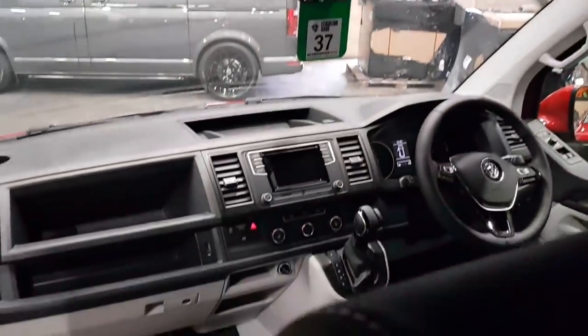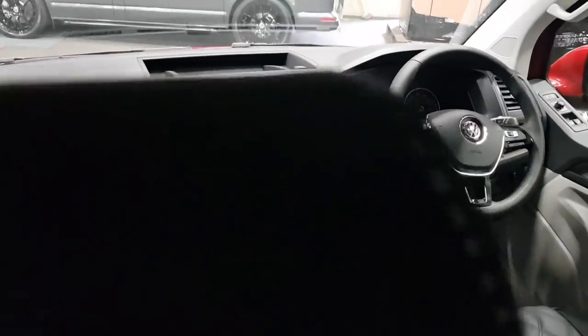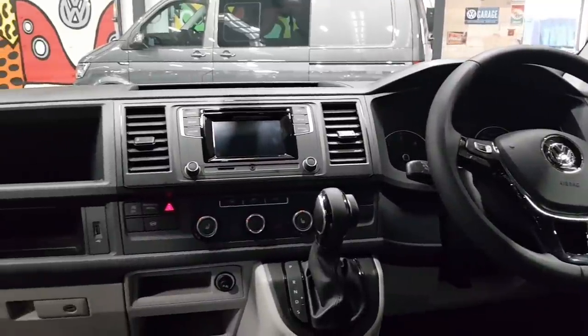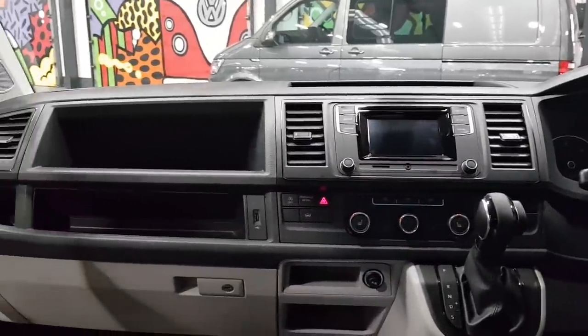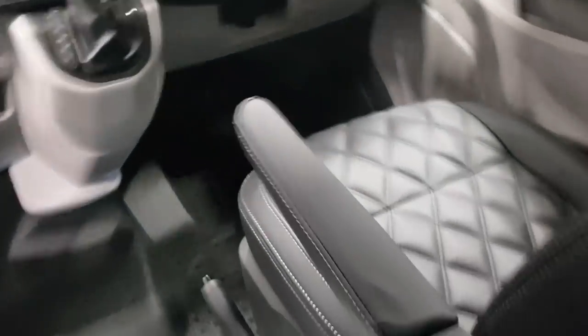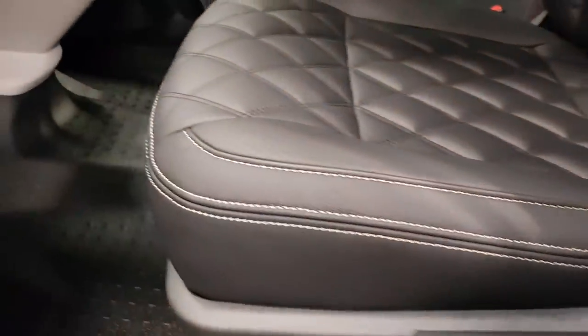Moving into the cockpit, we've got the multifunction steering wheel. It's a Highline model, so as standard you're getting the multifunction steering wheel, cruise control, DAB radio, heated windscreen, and reverse parking sensors. Additionally, this vehicle has also got heated seats and electric mirrors.